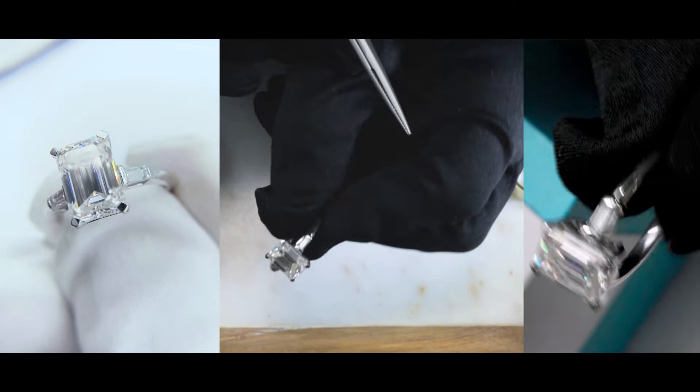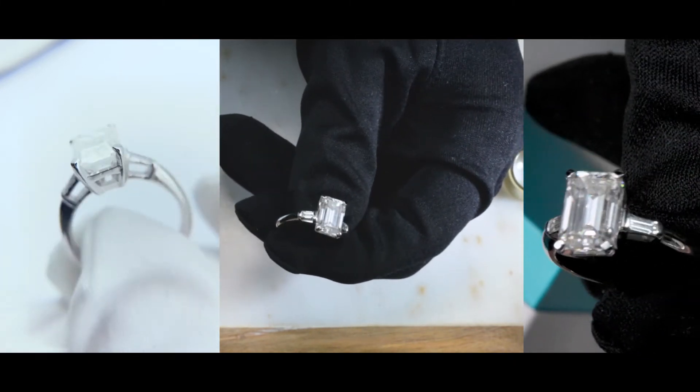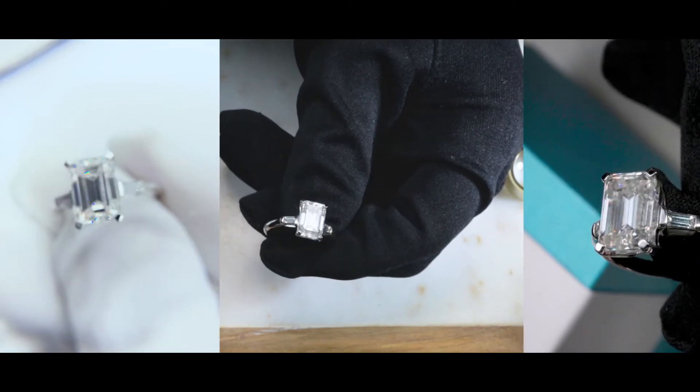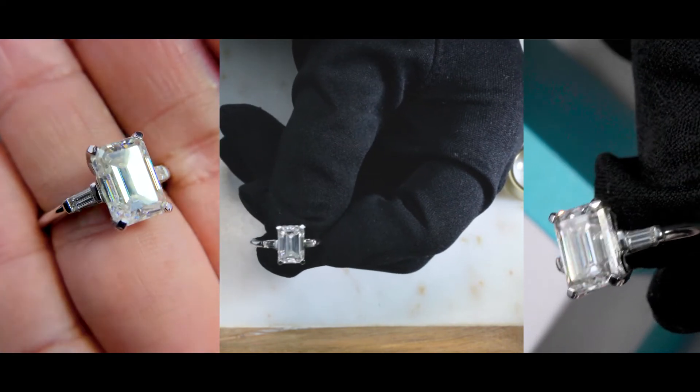This is actually a very beautiful classic three stone setting. If you are into three stone rings, if that is the classic touch that you want to place on your finger, then please feel free to reach out to us. We make rings like this all of the time.